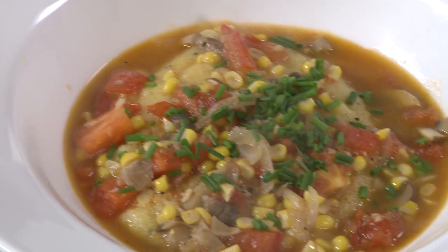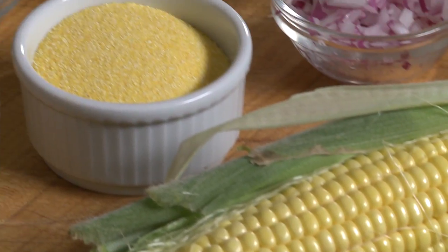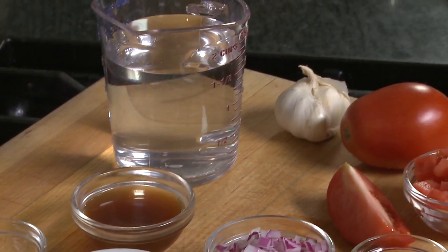Today I'm going to start with a ragout of different vegetables served on a cornmeal — or polenta in Italy, there is a different name for it. I have two cups of water here.